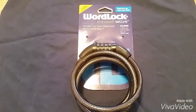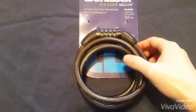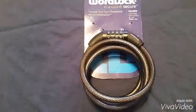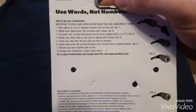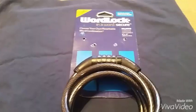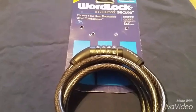I'm going to be working on one of these word lock combination bike locks. A family member asked me to figure out the combination — they set a new one, put it aside, and completely forgot it. They changed it from the original combination, so that's our starting point.